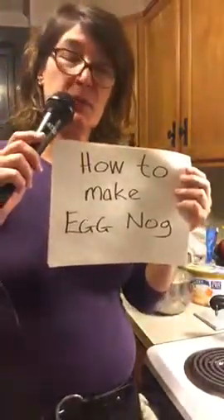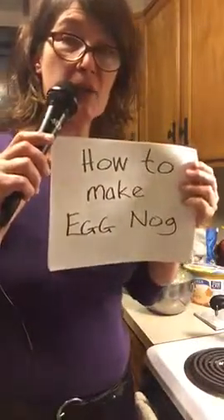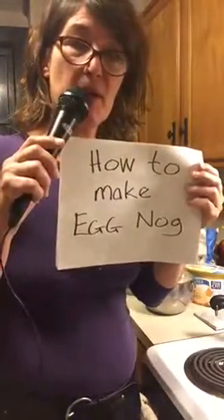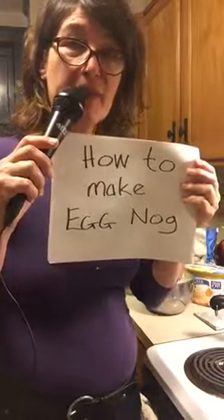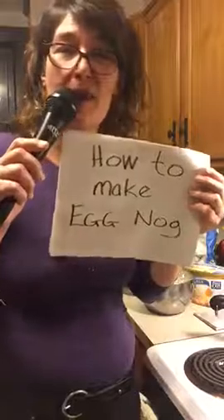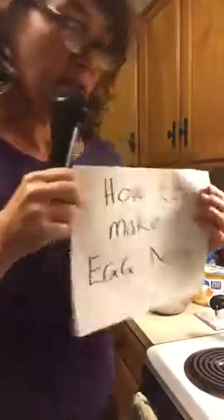Something I do every year at Christmas is make eggnog for people. I've been doing this since I was in college, so I thought I would do a video of how to make eggnog, and I'm going to do this really fast. I have all the ingredients already made — I just didn't think you wanted to watch a 30-minute video of me making eggnog.